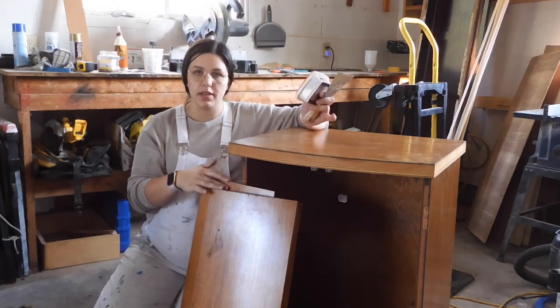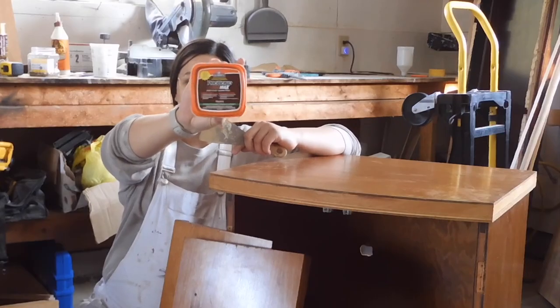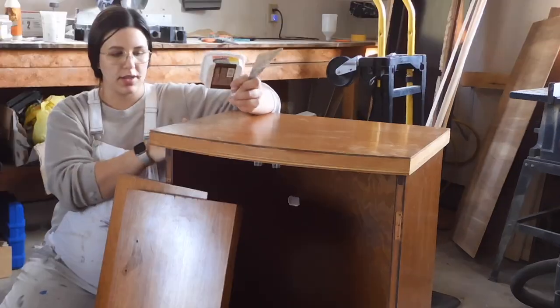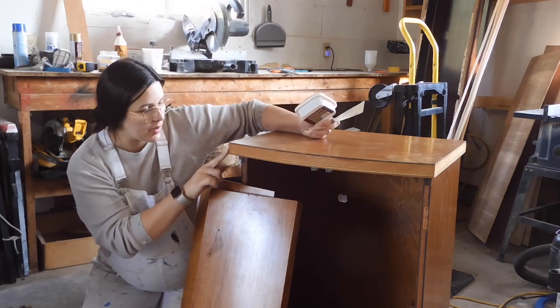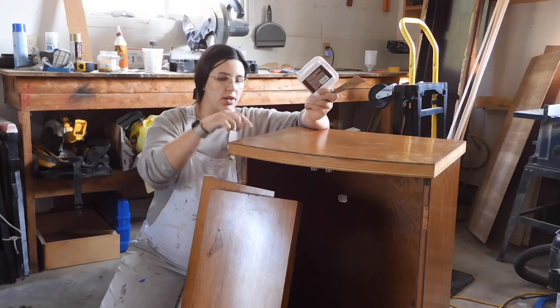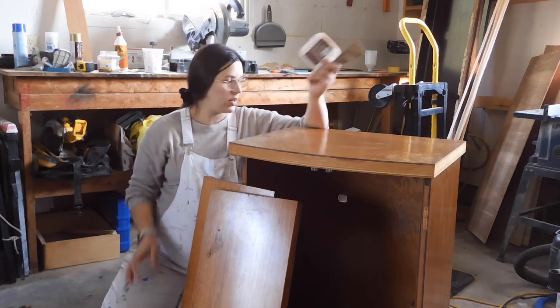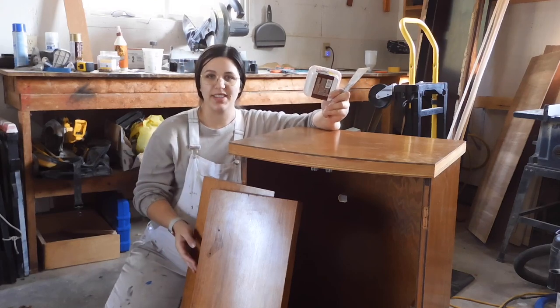Now that I've got all of the pieces off and the doors are off, I'm going to go in and use some wood filler on any areas that need it. Some areas where the veneer came off I'm going to be painting, but I still want to add a bit of wood filler into some of these cracks and on the top here to repair some of the veneer, and just really fill in anywhere so I'm left with a nice smooth finish.